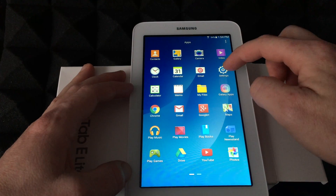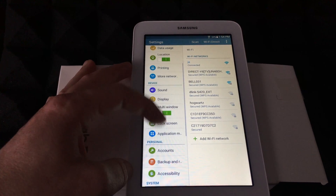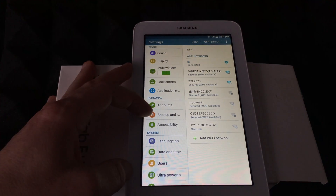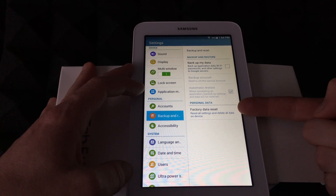So under your settings right here you guys should see all this. Just scroll down and you guys will see under Personal the next option is Backup. So here's our Backup and right here is our personal data.